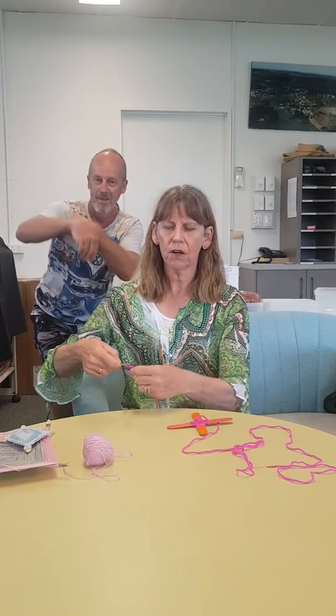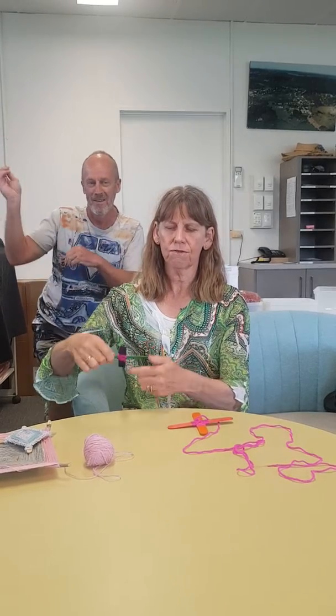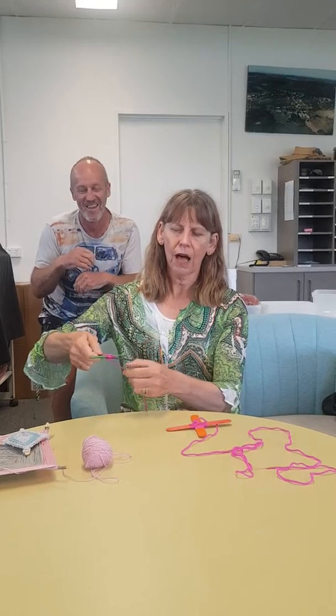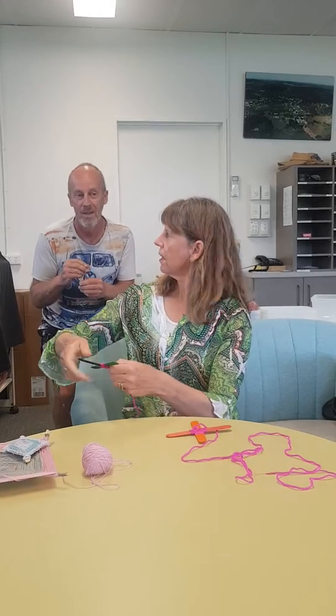You keep that process going until you see a pattern starting to form. See how I'm twirling one quarter as I go — under, over, under, over.